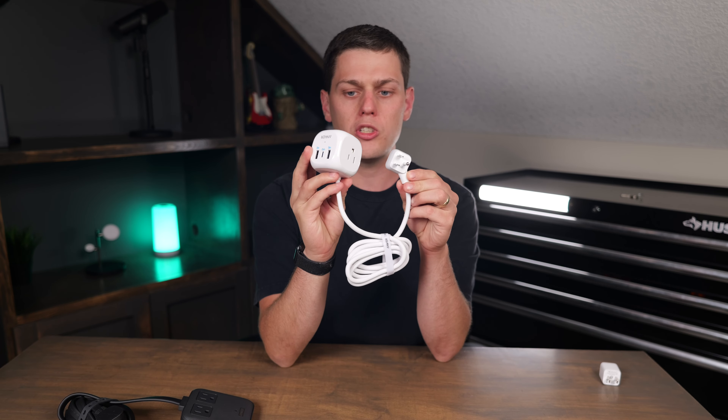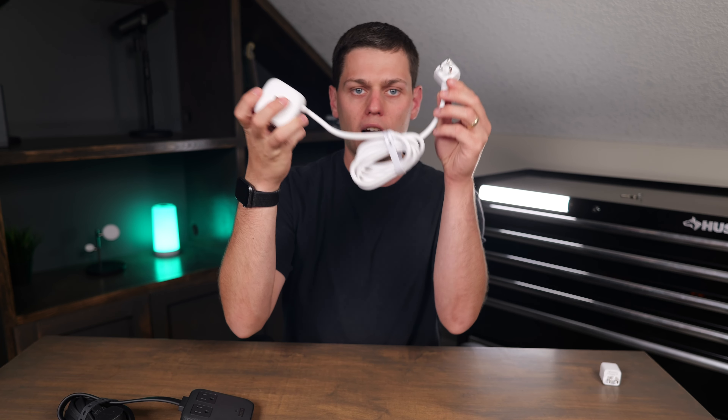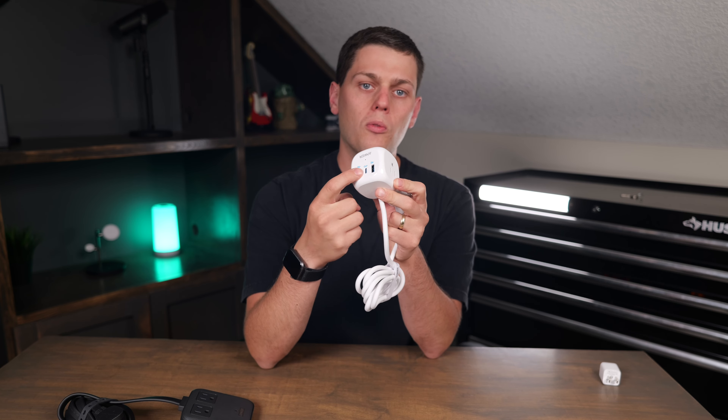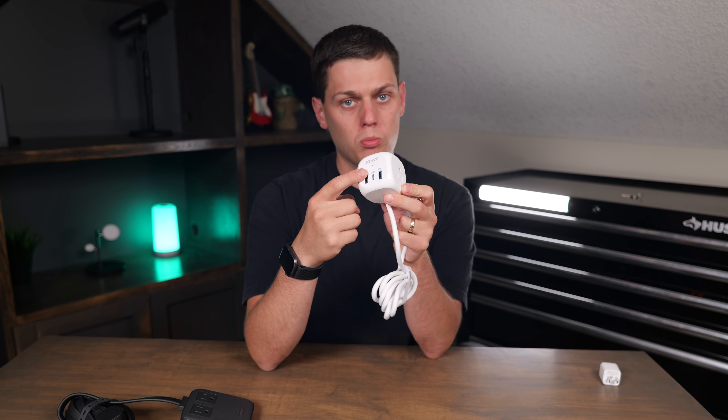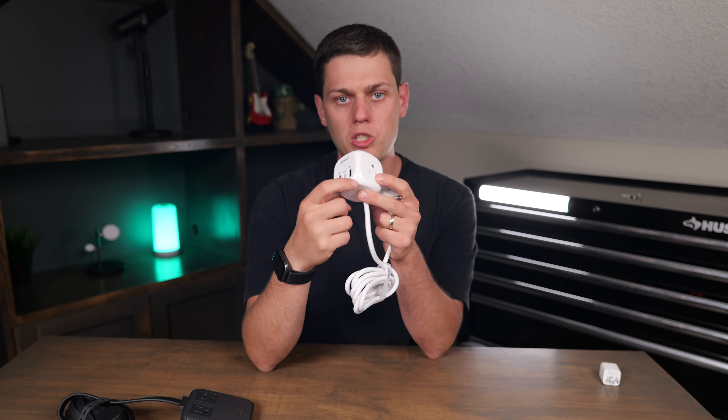But if you don't need quite as much power, the 3-to-1 is a great option because you still get three different outlets on it, and you get a nice 5-foot cord with the Velcro tie on it. On the front of it, you do get one USB-C port. That's going to give you 20W of power. Or if you use the USB-A ports or use multiple ports at the same time, you're only going to get up to 15W of power, and it will be split between all of them.